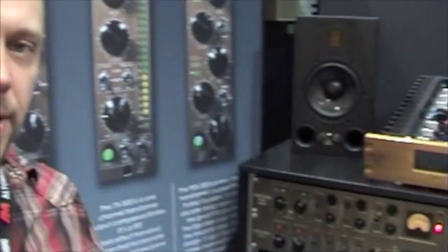Hi, I'm Tobias Lindl from Lindl Audio and we're here at the Music Messe 2012 in Frankfurt. I'm showing off my new gear here at the Music Messe.